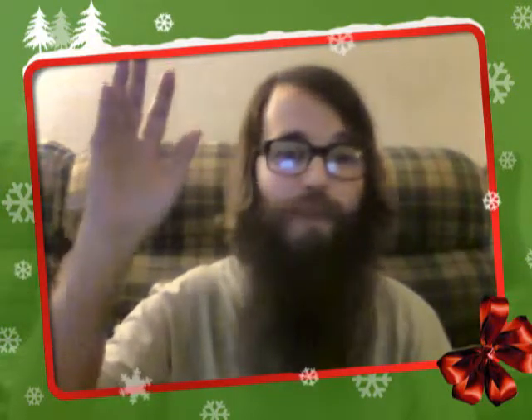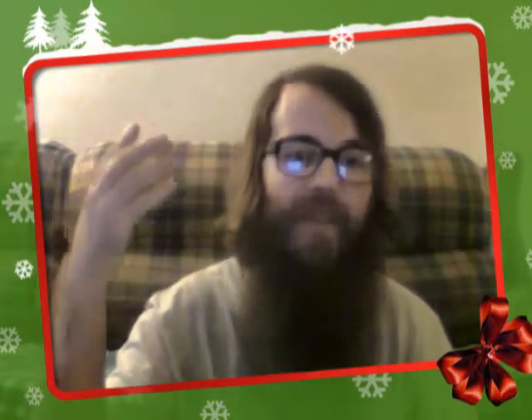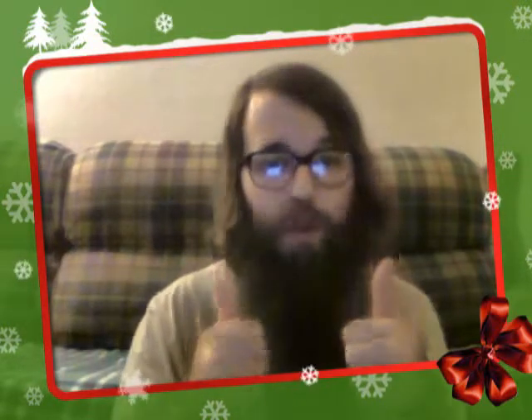Greetings YouTube! Bearded Ryan here, and today I have for you a wonderful, very wonderful, coffee review.